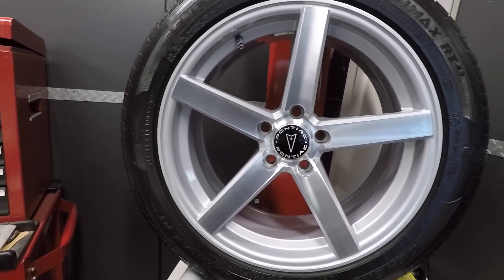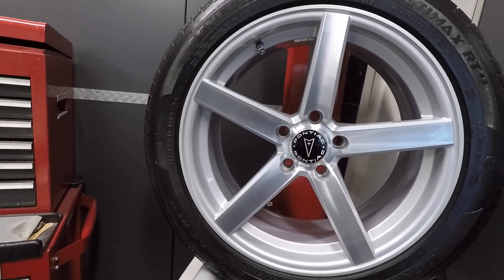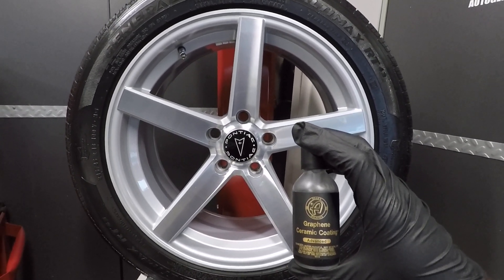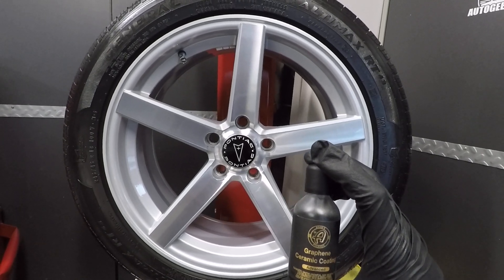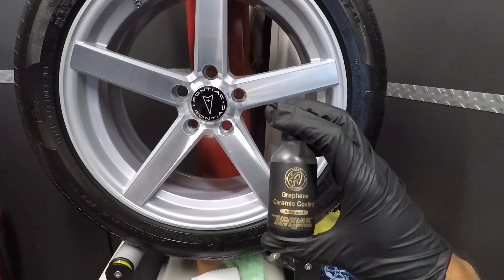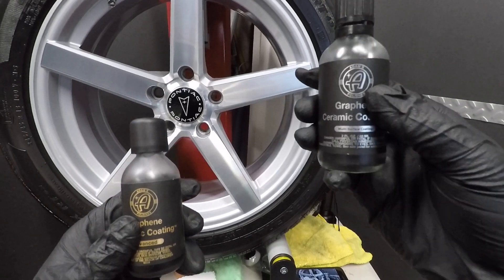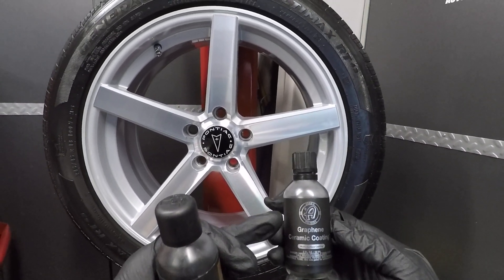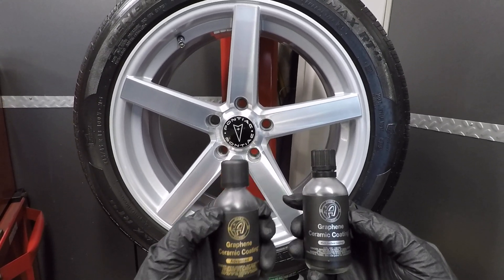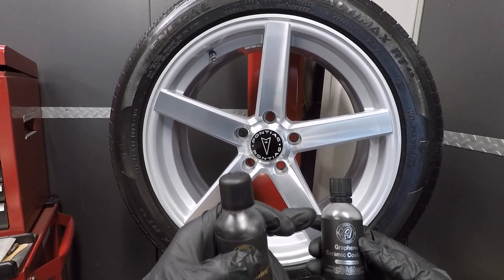Now I'm going to showcase a brand new product that just recently hit the market — the Adams Graphene Ceramic Coating Advanced. This is their newest formula. The one in my right hand is their first formula, the Graphene Ceramic Coating multi-surface coating. You can tell it's got the silver label versus the gold. The main difference is this new one has 50% more active ingredient than the original version.